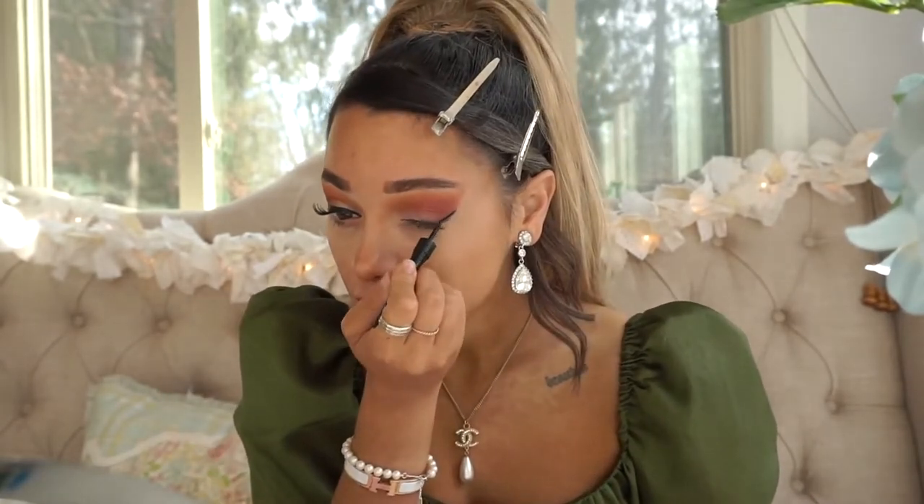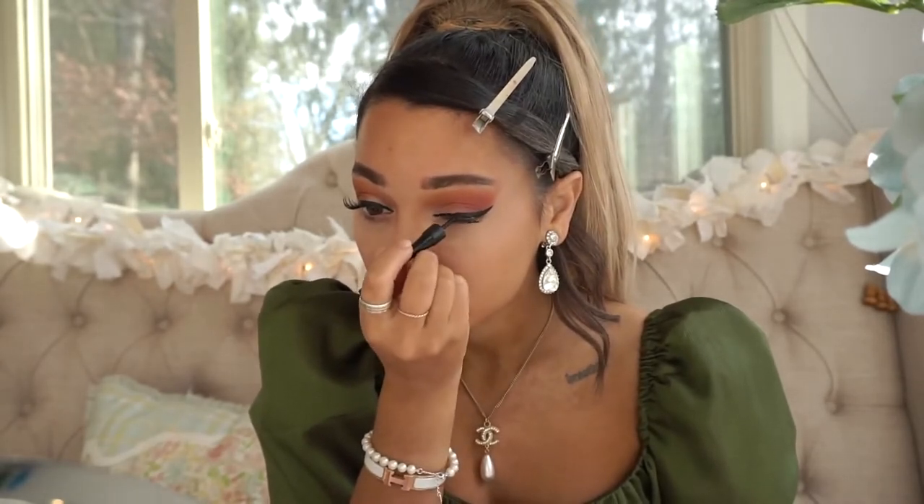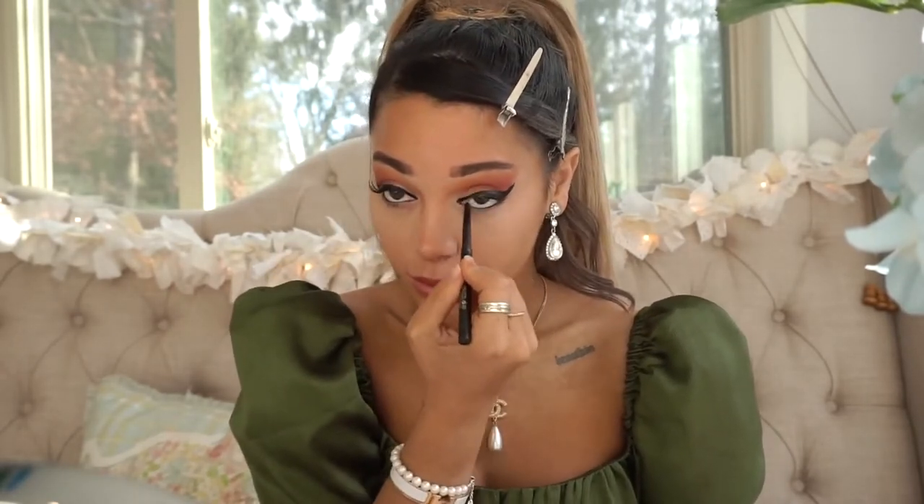And then when you add wings to that, it just makes it super lifted — and then add the ponytail on top of that and it's like a facelift, I swear. Now we're just tight lining the eyes and the waterline to help give that feline illusion. I feel like the overall look with the ponytail, the lifted face, the cat eye — it's very feline and feminine. I'm just adding this tight line eyeliner to finish off the entire eye before we move on to the lashes.